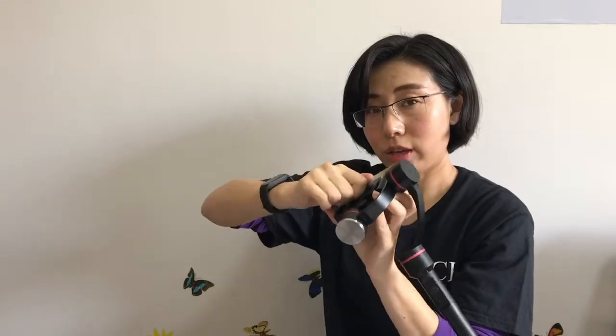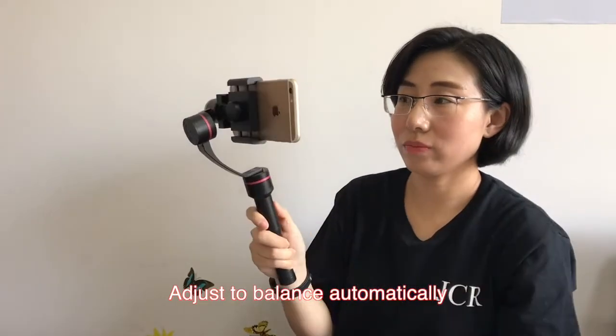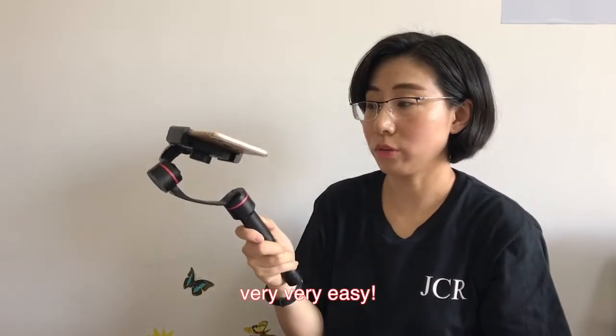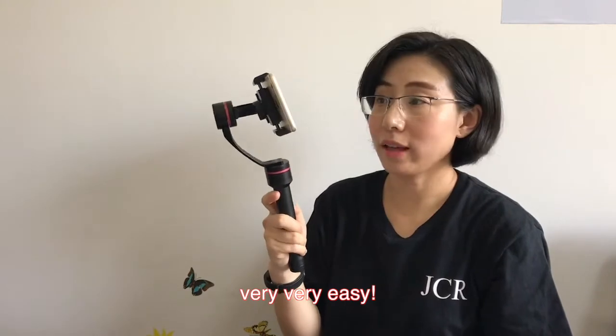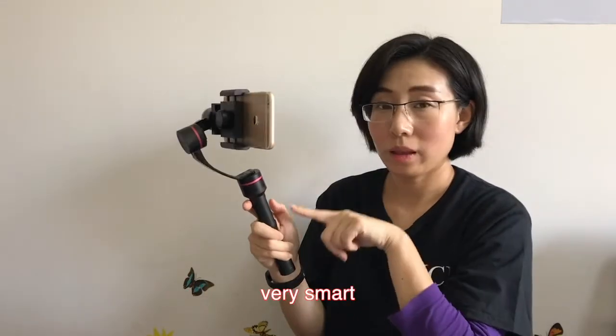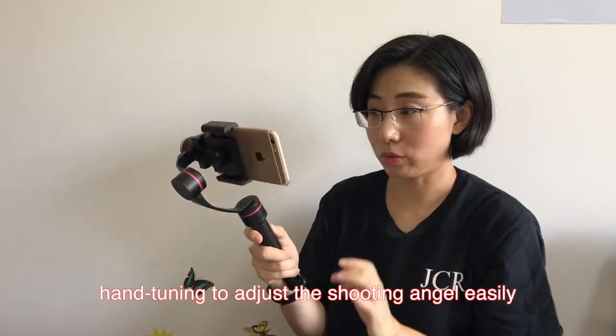I will introduce our amazing features. First, you need to tighten it to ensure it doesn't fall off. Power on. Adjust to balance automatically — very, very easy. Double click to go back to the middle. You can see it is very smart.